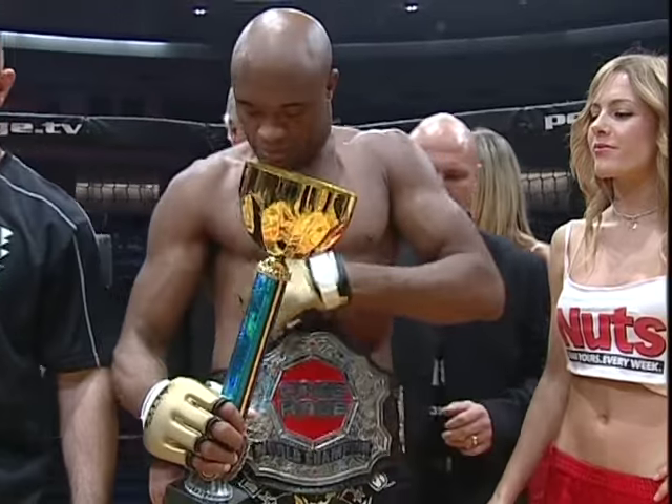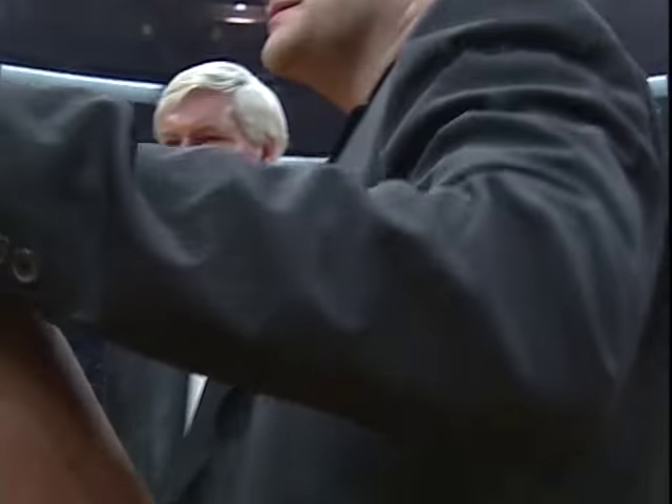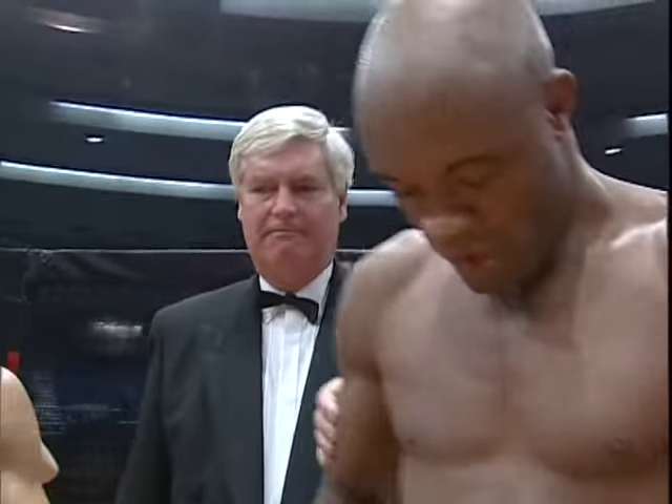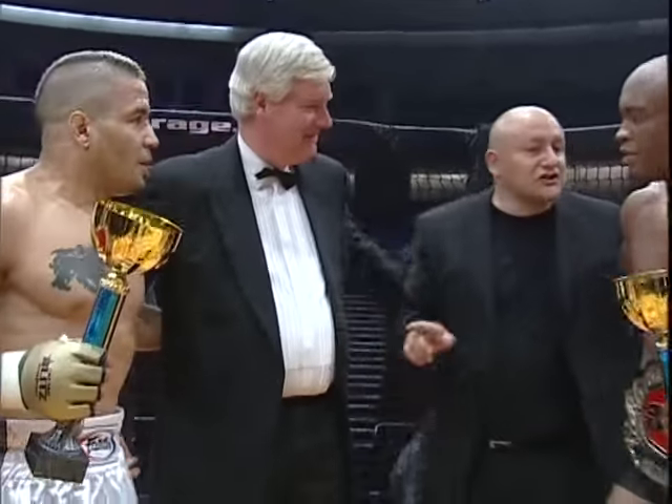Ladies and gentlemen, next here is your runner, Tommy Franklin. Well, thank you. I was so glad — ladies and gentlemen, remember the Cage Rage.